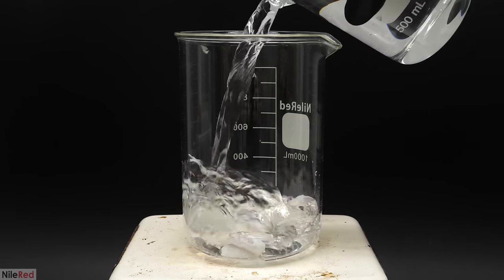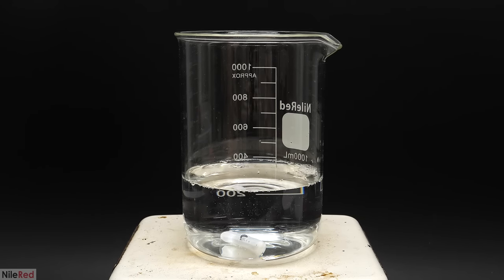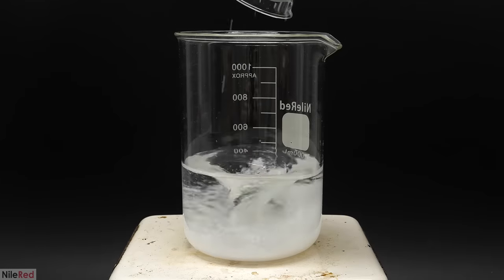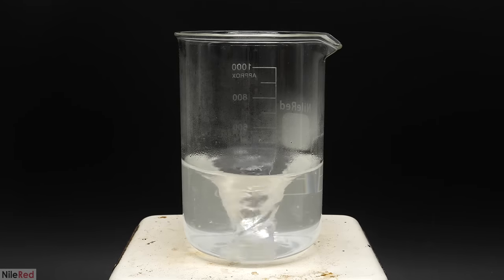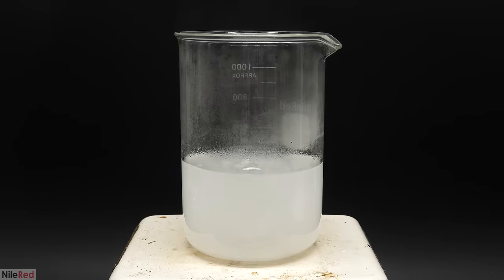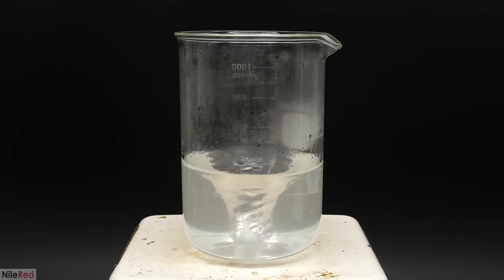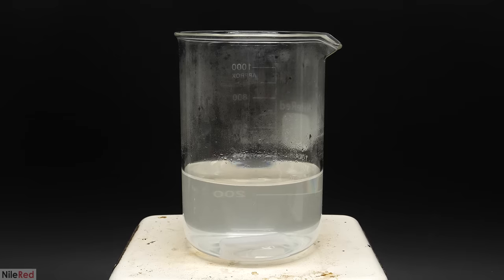I could then move on to making the solution. I pulled out a 1 liter beaker and filled it with distilled water up to around 400 mils. Then I turned on my stirring, added 50 grams of the sodium hydroxide, and waited for it to dissolve. A few minutes later there was no solid left, and the solution had heated up quite a bit. So I poured in the 25 grams of sodium sulfite and waited for that to disappear as well. The reason I started with 400 mils instead of 500 was that adding both ingredients caused the volume to increase a bit - if I started with 500, my concentration would end up a bit less than what it called for.